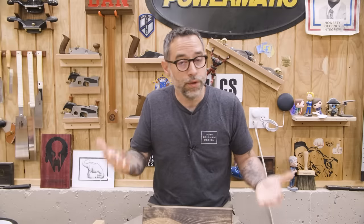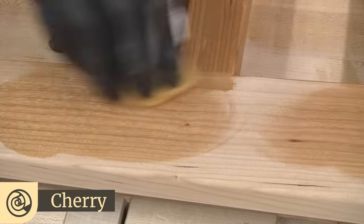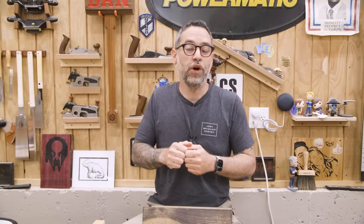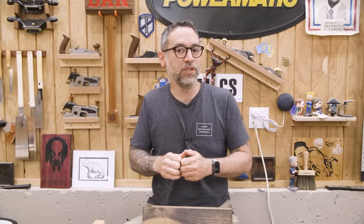Woods that are notorious for blotching — just to name a few: alder, cherry, maple, birch, poplar, and pine. Pine happens to be one of the worst ones, and that is the subject of most of our tests we're going to run today. We're going to use pine. So how do we prevent blotch from occurring?